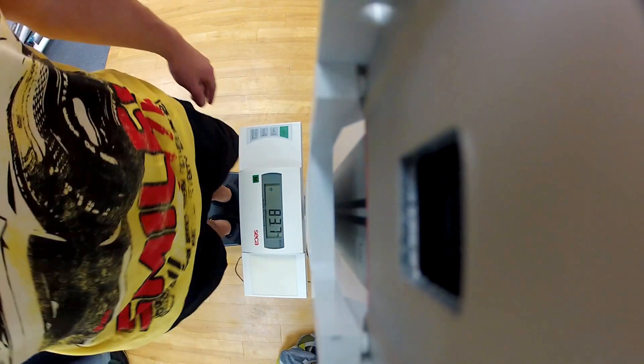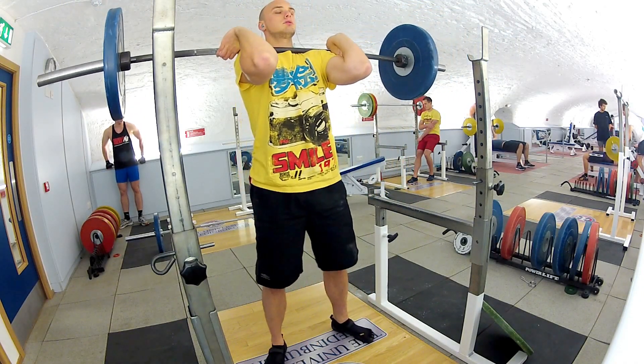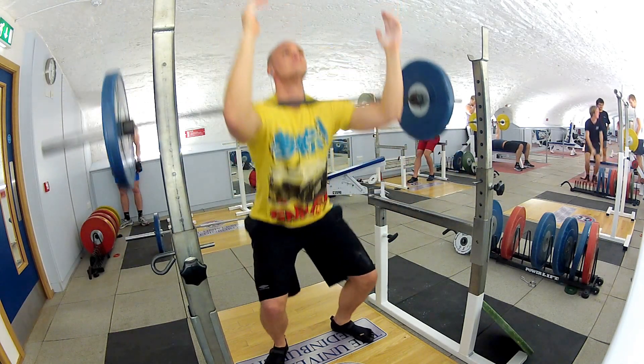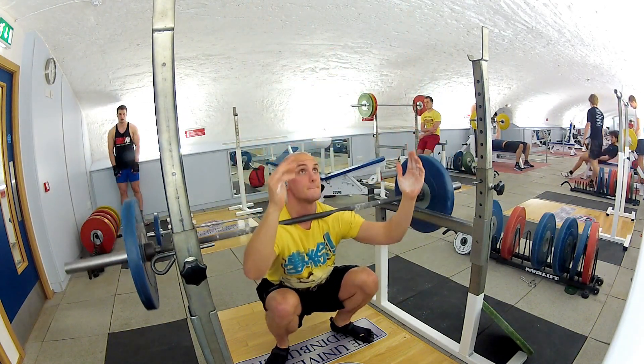So today I was doing a little bit of front squats, body weight just under 84 kilograms. Today I had quite a big lunch — got some salmon stuff, had some crisps and some chocolate, generally all not good stuff. Also had a couple of apples and bananas, that was good for me.